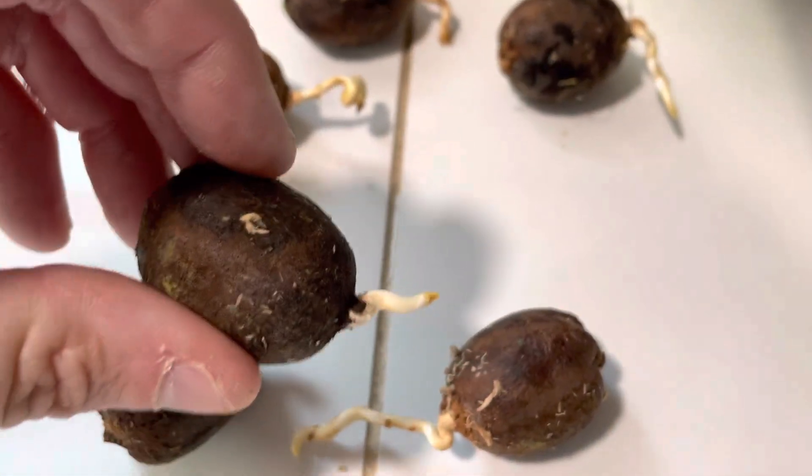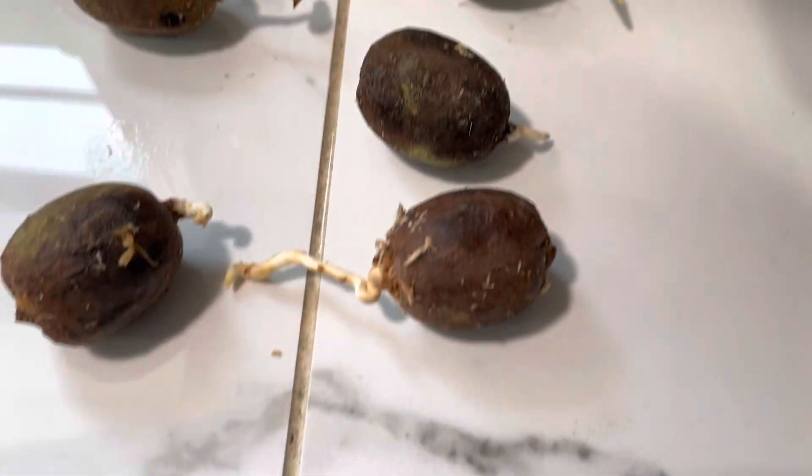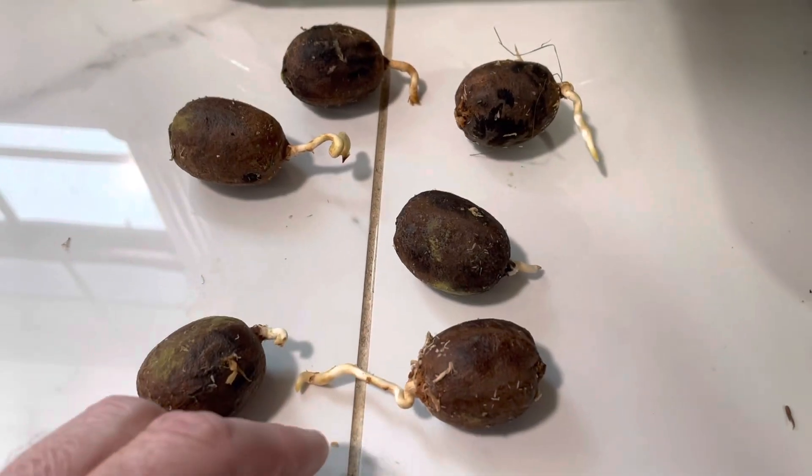But we've got some nice looking roots here on these, so I'm going to go ahead and put these into the tall pots.